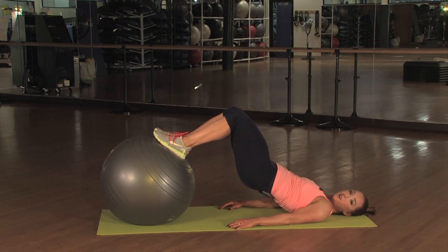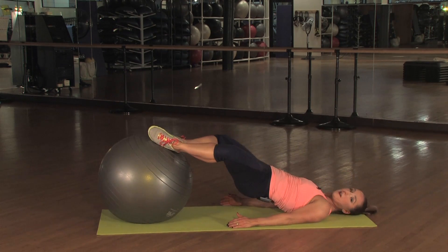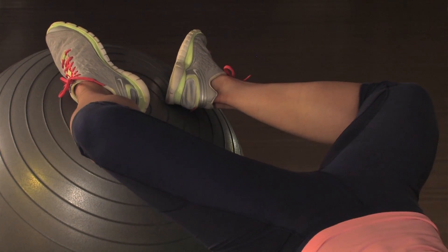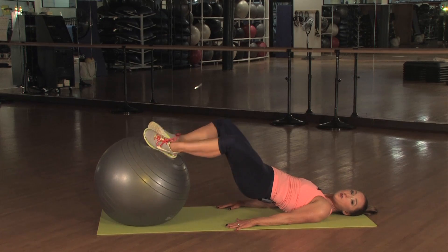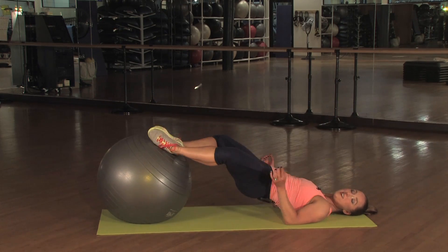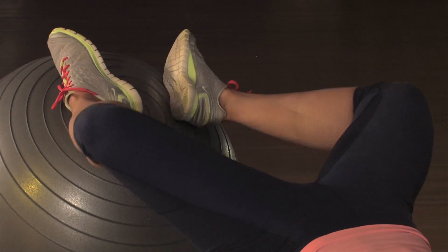Staying here, you're going to open your knees up like a clamshell. Stay here a moment — think about the outsides of your hips, your glutes, squeezing them. You can poke them a little bit, tell them to wake up. Now once you have this and you're stabilized, you're going to close and open your knees like a clamshell. Keep your glutes engaged, otherwise you're going to roll off of your ball.